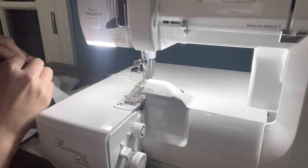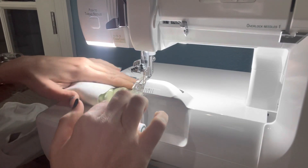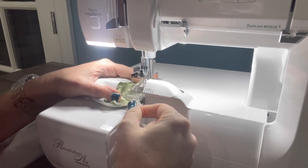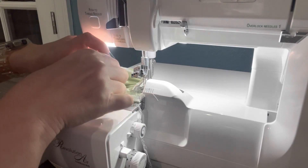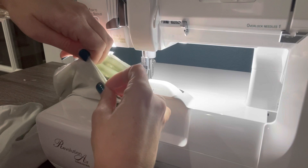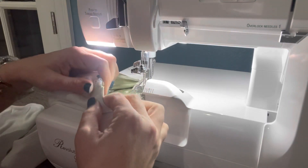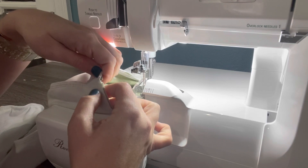Our needles are already in the up position, so we're ready to lift our presser foot and slip the cuff and our pants all the way underneath. Since I did turn off my knife, I have to make sure I turn it back on now — give it one quick turn and you'll see your knife pop back up, so my knife is engaged again. We're just going to line this up, stretch and straighten it out as we sew around the leg opening, attaching our cuff to the bottom of our pants. We are stretching the cuff — we are not stretching the pants — just enough so that it lines up with our pants.